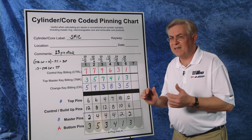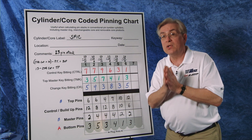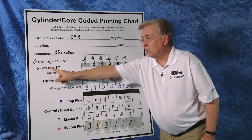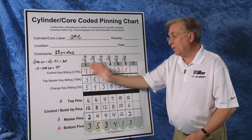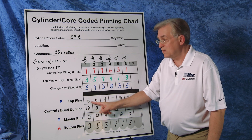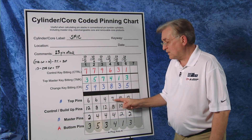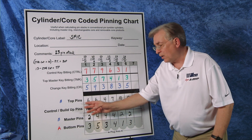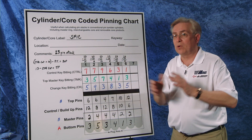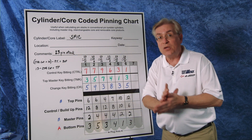The next step is to determine our top pins, because this system is our own system. There's a very simple formula: the number 13 in A2 minus the control cut will give us the top pin. We know the control cut, so 13 minus 7 gives us the top pin of 6. Simple subtraction. 13 minus 7 is 6; 13 minus 9 is 4; 13 minus 6 is 7, and so on. Which would only leave us our control pins, also known as our build-up pins. There is a formula for those, but there's also a simpler way: we just need to make sure that our pin stack equals 23.